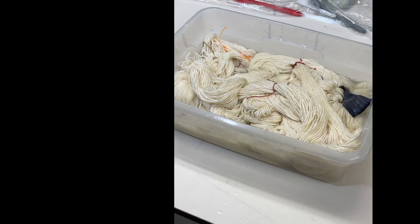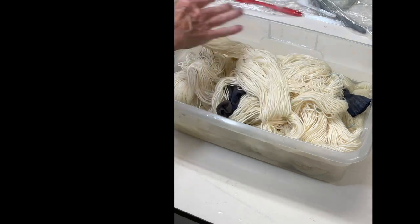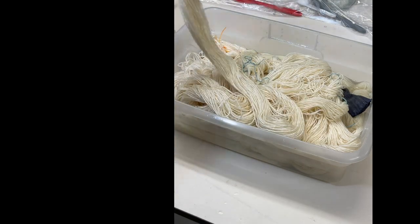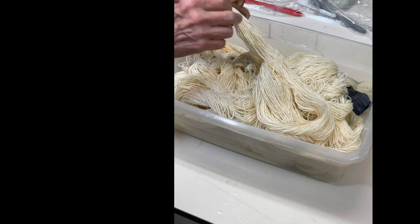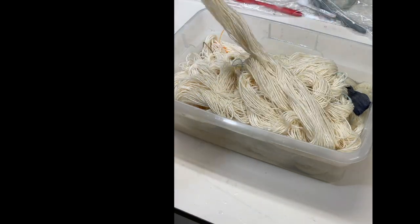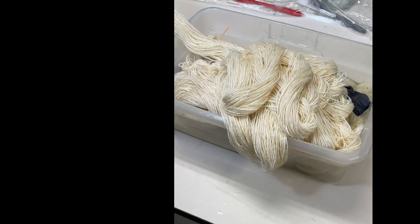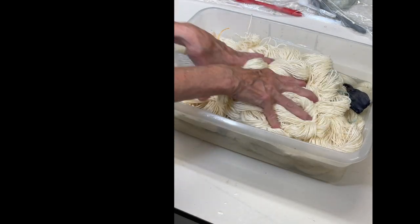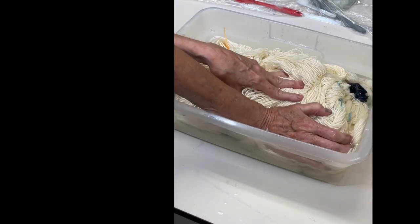I actually have two warps because I'm going to dye them a little bit differently to create an interesting effect when I weave. You do want to make sure your yarn is totally wet — if it's not, there will be areas that don't take the dye.